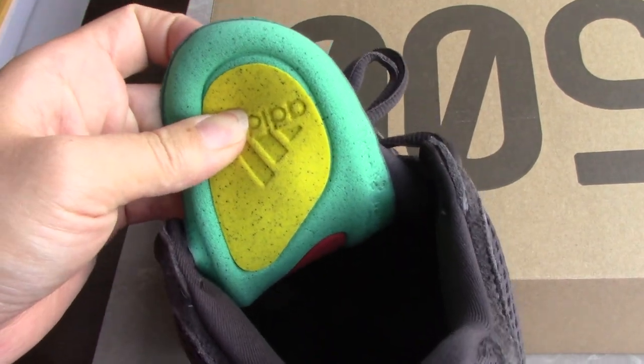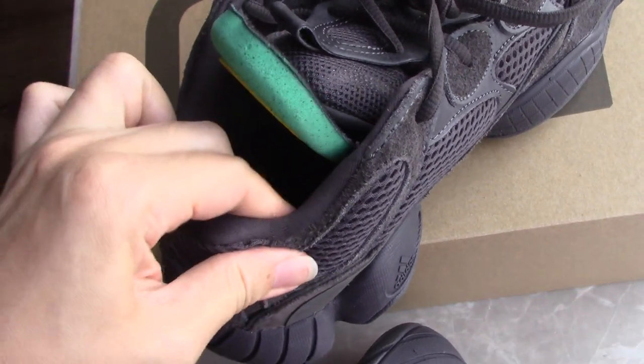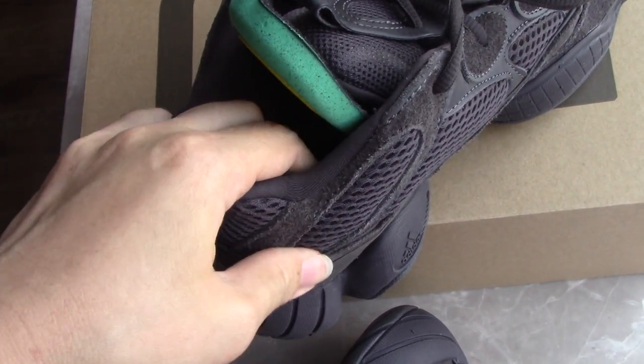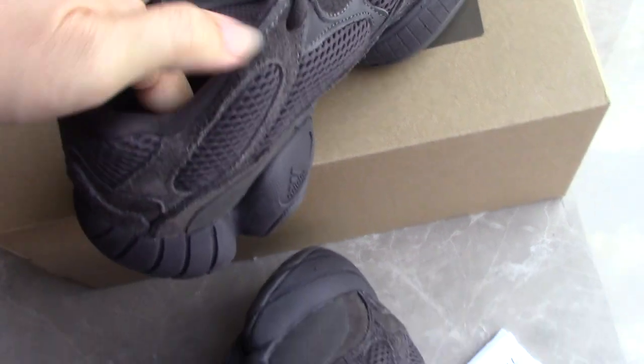For the shoe heel, you can see green, yellow, and red details — looks really nice. Inside, you can see the stitching and the details. For the sock liner, the touch is really soft and you can feel really comfortable. For the color, it's a very good design.